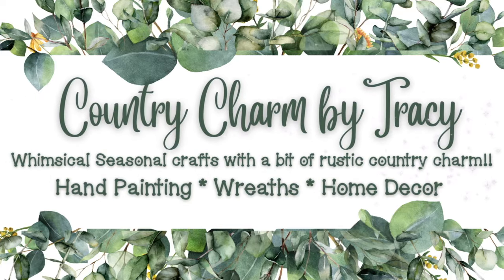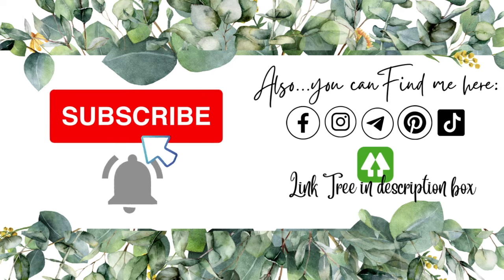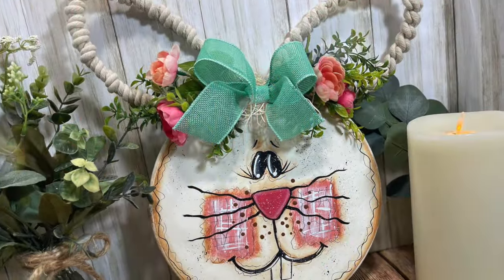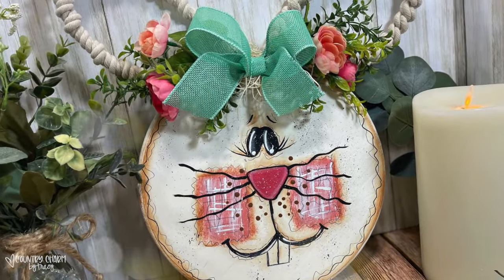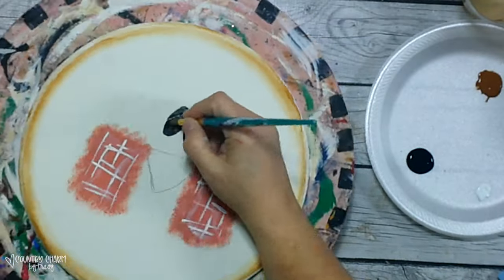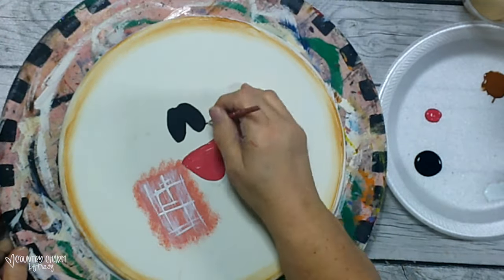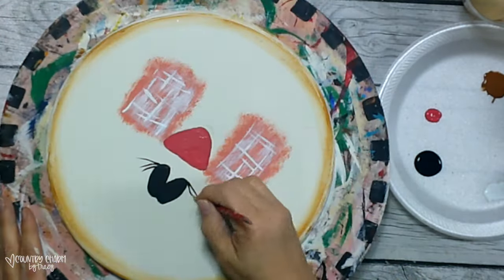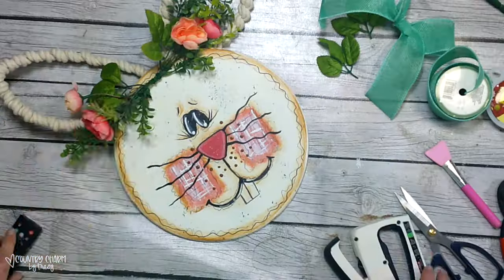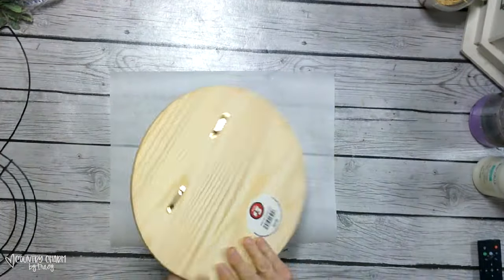Hello, my beautiful friends, this is Tracy. Thanks for watching today's video. In my last video I did a DIY mystery box challenge with some fellow YouTubers, and included in that video was this hand-painted bunny. Because I didn't want the video to be too long, I promised a step-by-step tutorial of how I created and painted this sweet little bunny, so let's go ahead and get started.